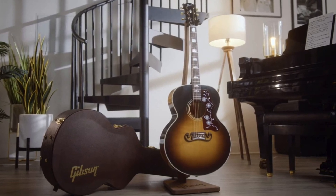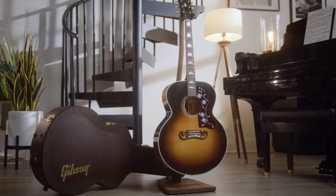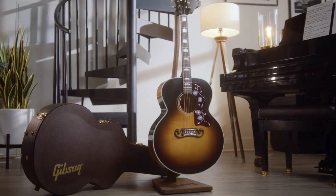Gibson actually did a one-minute teaser trailer video. I'll put a link to it down below — I don't want to post it here because of copyright — but it's really cool. I think you'll love it.